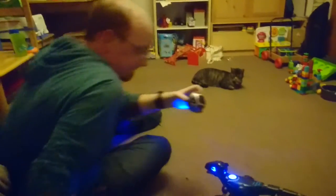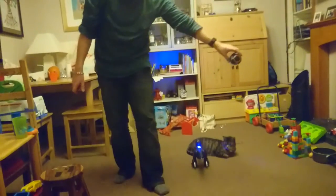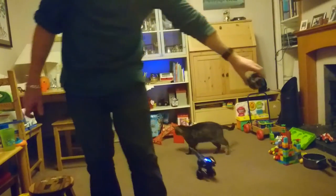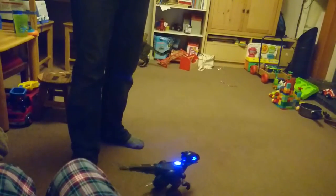If we select lead mode, the Miposaur will now follow wherever I go. This is great, as you can see, for freaking out my cat.